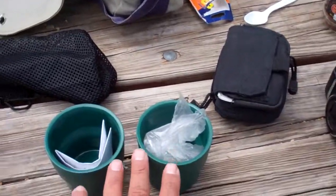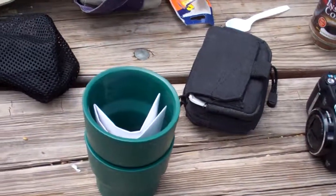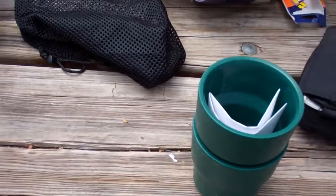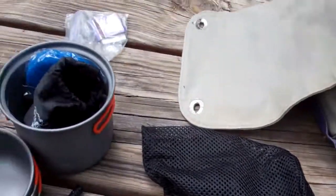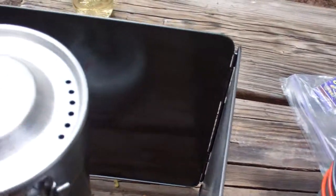Over here are the two cups that are nestled inside the Stanley pot. This is the kit I just bought — my first opportunity to try it out. Here's the lid for it; it's got a pour hole.